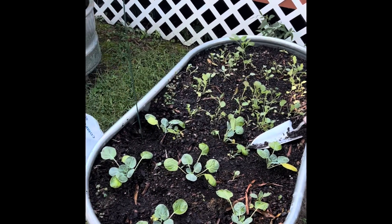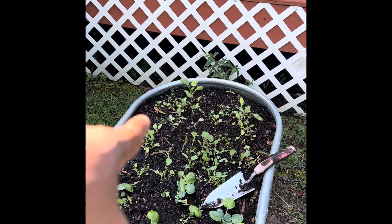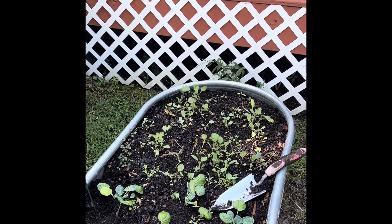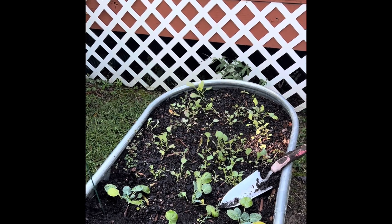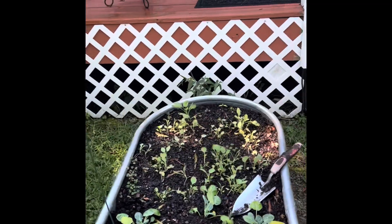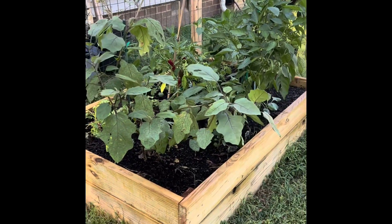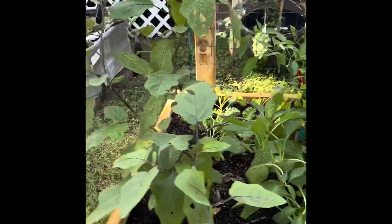I have some more brussels sprouts here in the front and back here I don't remember exactly what I planted — I just threw some seeds out because I had them. I'm starting to think it might be spinach or collard greens that I threw out as seed.